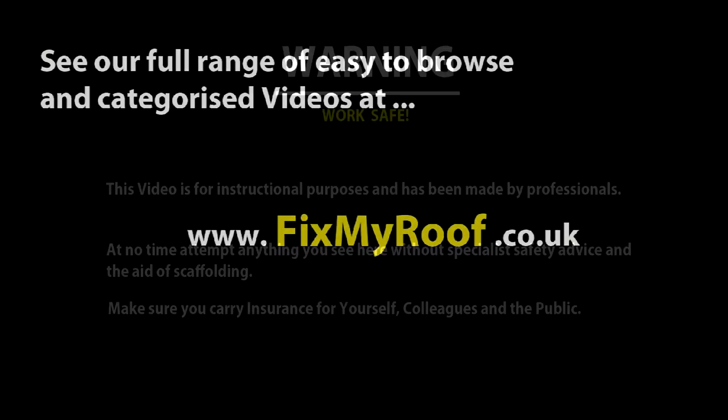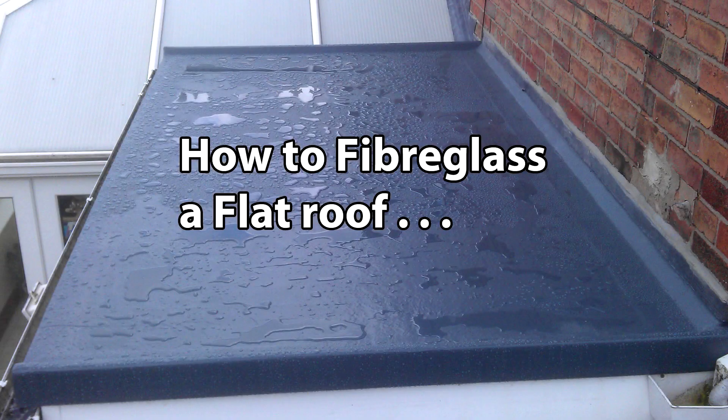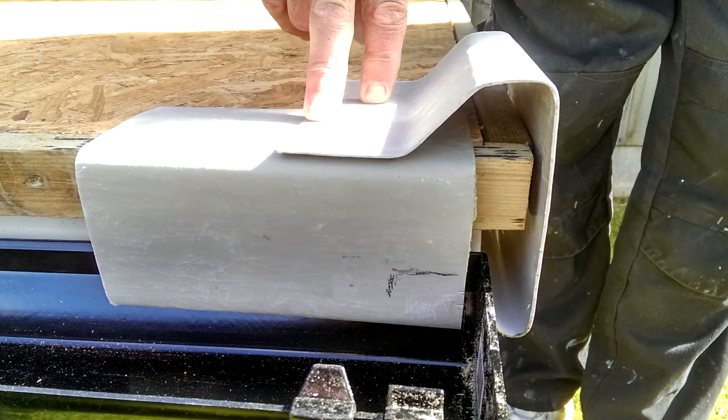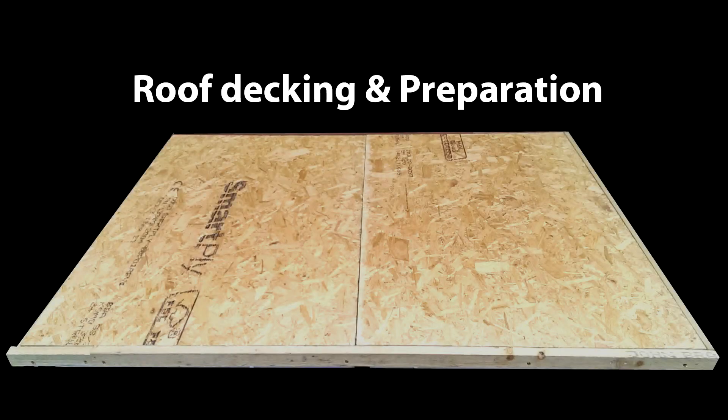Hello again. In this set of short videos I will be showing you how to create a fiberglass roof from start to finish. You can use the example shown here in the video and the backup on the website to complete your very own fiberglass roof project. This video is part one and it covers basic roof decking and preparation for fiberglass roof trims.